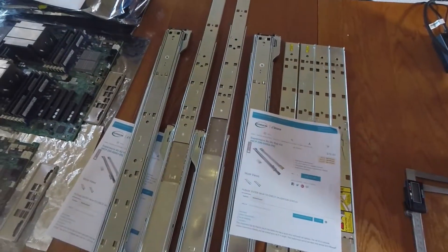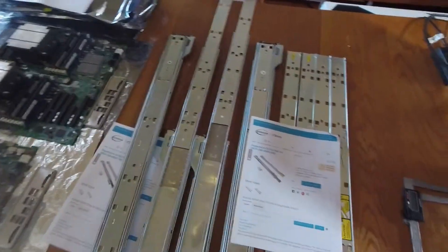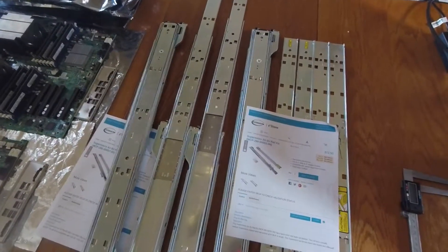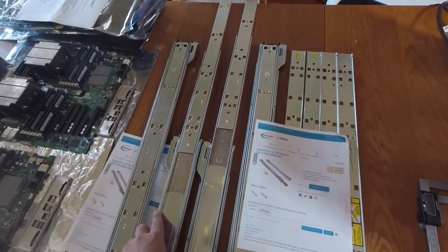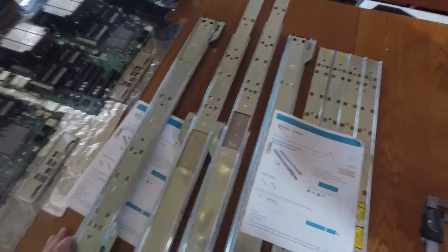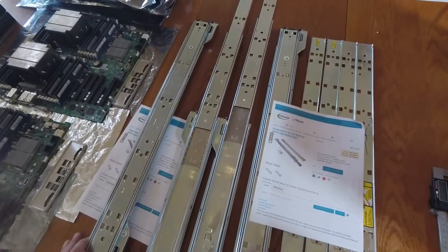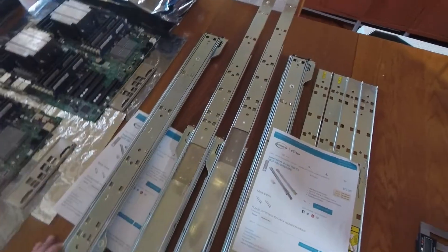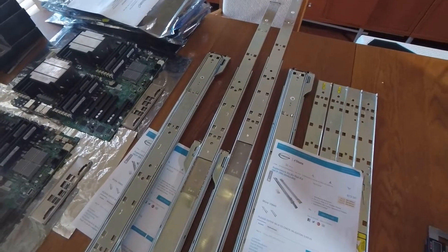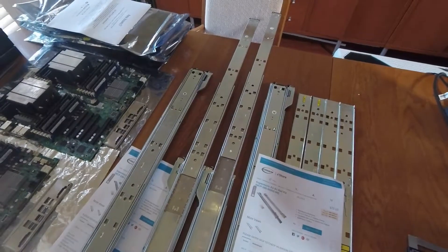I personally prefer the yellow label kit. A lot of servers are longer than 24 inches, and that encompasses many of the chassis SuperMicro sells — like the 825, 826, 846, and 836. If you mount them with the blue label kit, when you fully extend your server out of the rack it won't extend far enough to remove the cover.